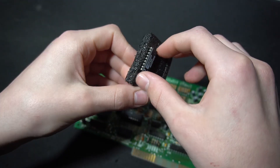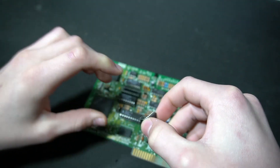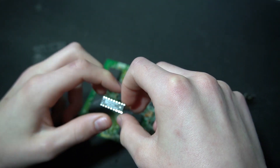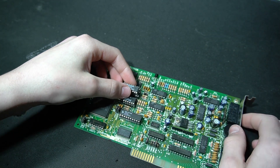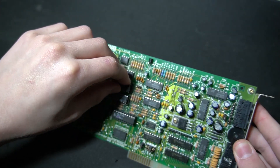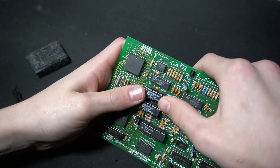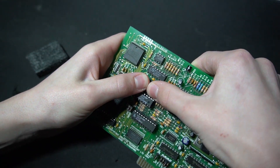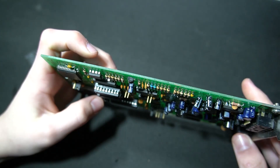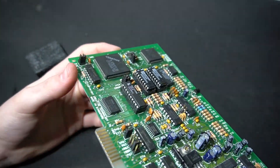On to the last one. We take it out of the ESD foam, make sure the orientation is correct, place it into the card making sure the socket lines up, and then quite simply push it in. That's the hard part out of the way — all three chips are installed.